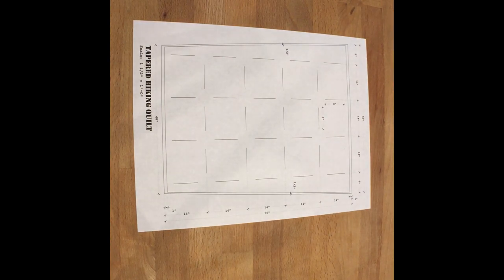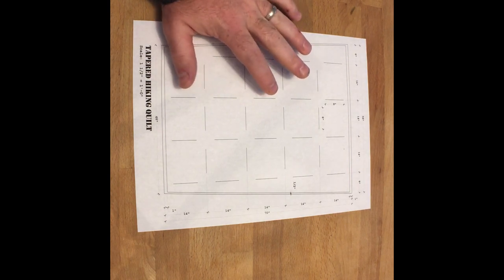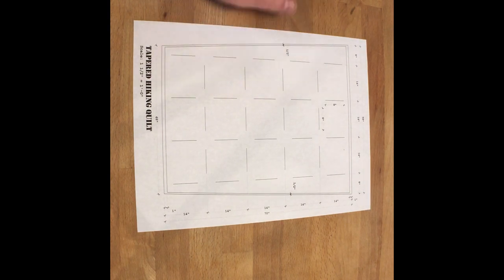The loft size I'm looking for is going to be about two and a half inches, so this should get me down to about 20 degrees or so hopefully. I've got 15 ounces of 850 duck down, and again that's from Ripstop by the Roll. We'll see how this turns out.